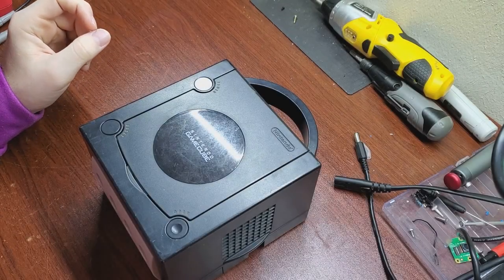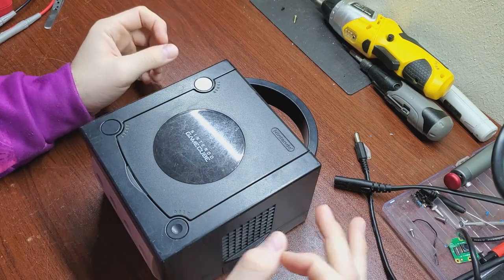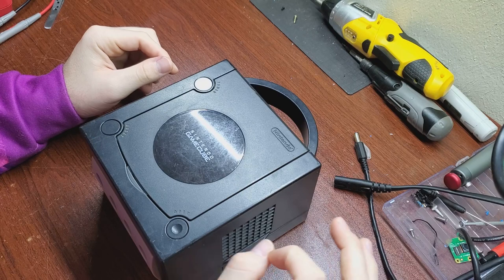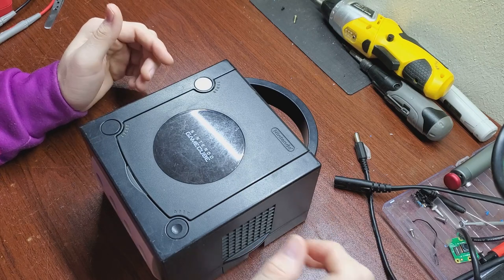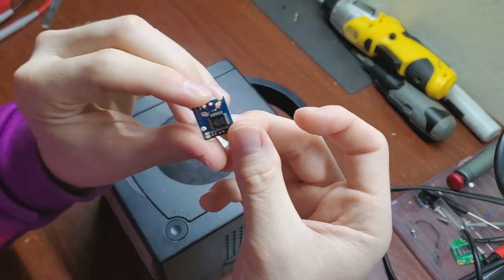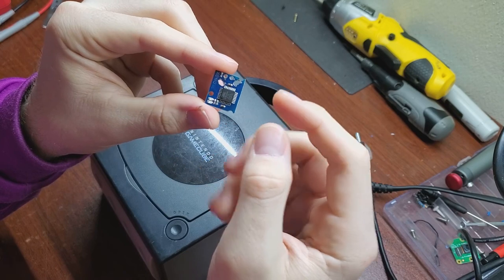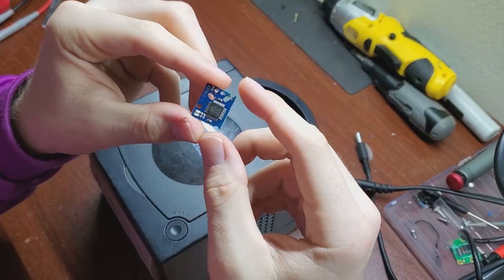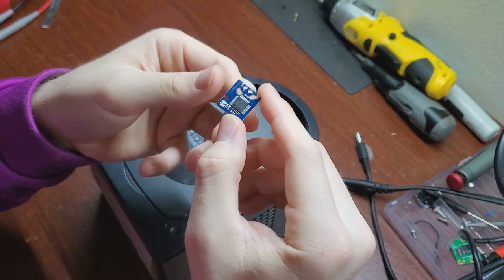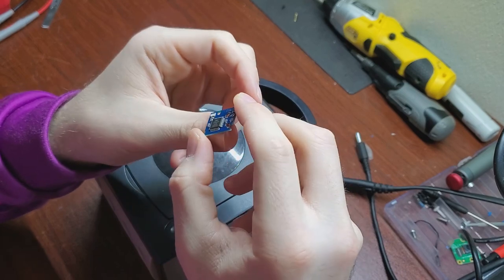Good afternoon everyone. On the bench today I've got a GameCube that is not reading discs, so we're going to try a pot tweak first. I'm also going to show you how to install a Xeno GC mod chip. A lot of people like to run wires to the pads, but I'm going to show you it's not really necessary — it's a little bit easier than you'd think to install one directly to the solder points on the board.